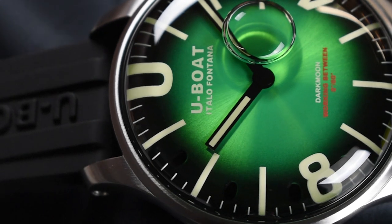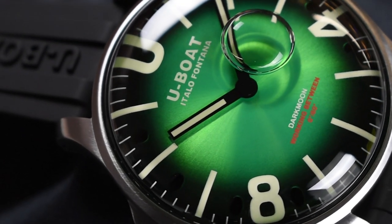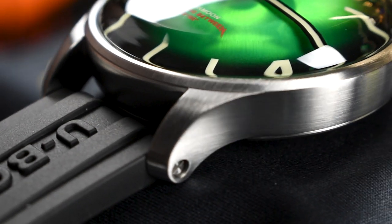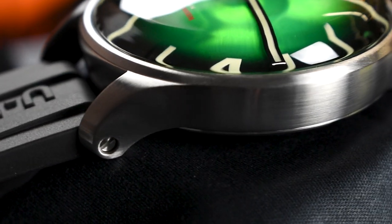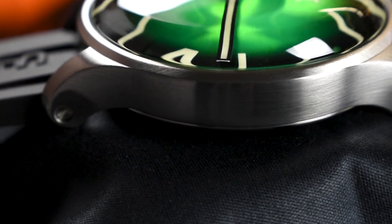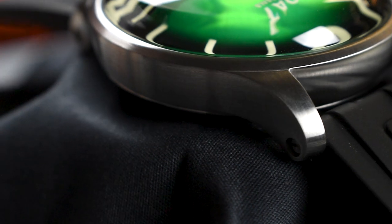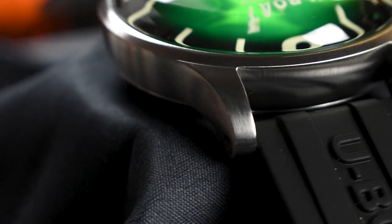The U-Boat Darkmoon 44mm SS Green Reference 8702B is equipped with a brushed 316L stainless steel case, evoking a bold and powerful wrist presence that many U-Boat watches bring. The watch is supplied with a 22mm ultra-resistant vulcanized black rubber strap personalized with the logo of the mason in relief.